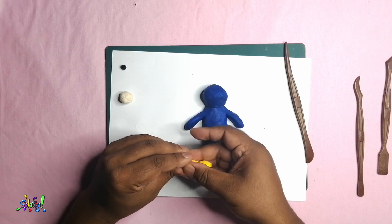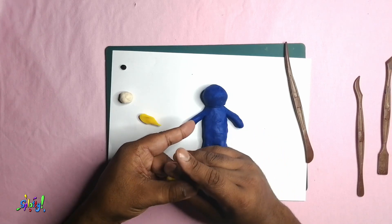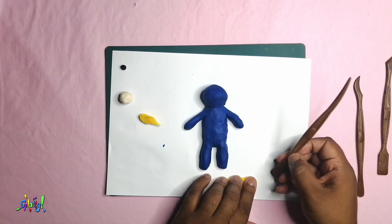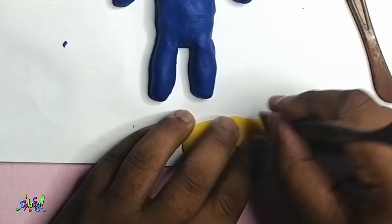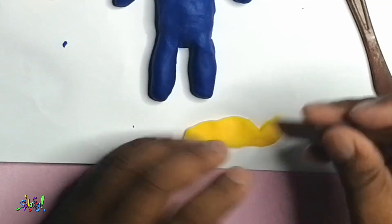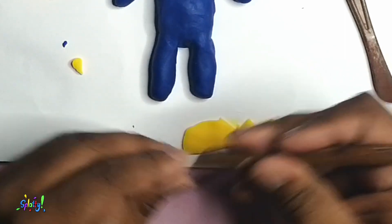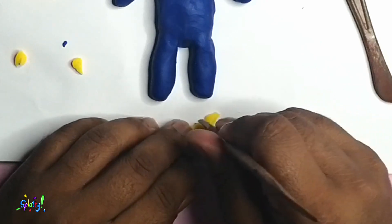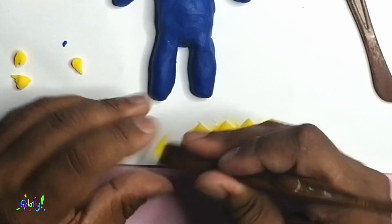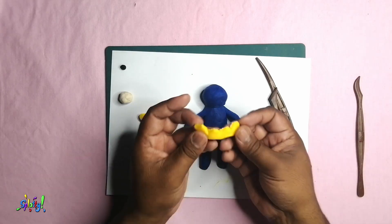Now I'm using this yellow piece to form a flat strip, and with this flat strip I'll be making the crown. I need to cut out little triangular shapes from the crown using this tool. If you don't have a tool like this, you can use the edge of a ruler or even a spoon — just use anything you have. Join the ends together and you have your crown.